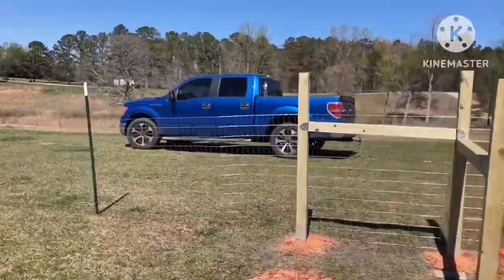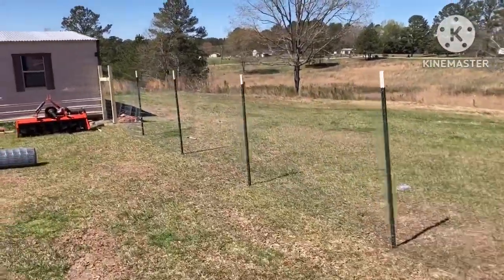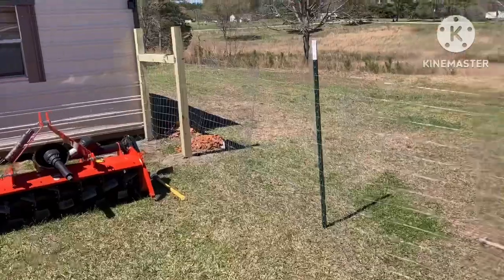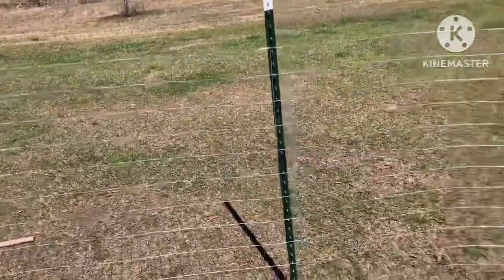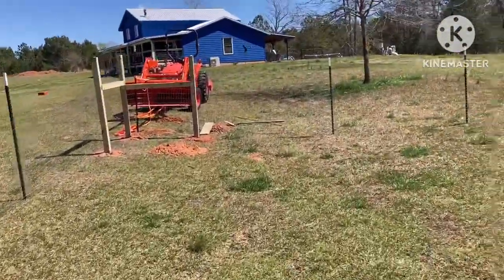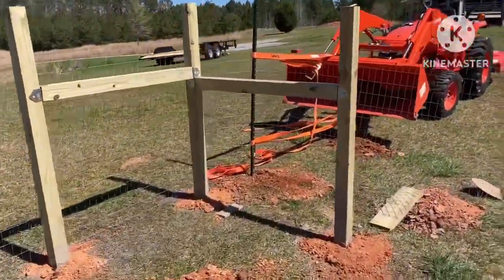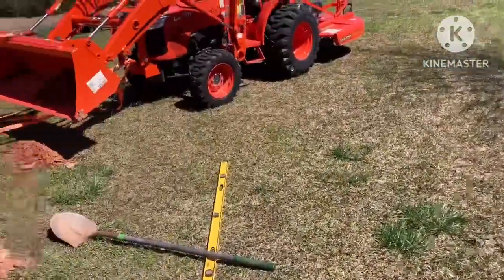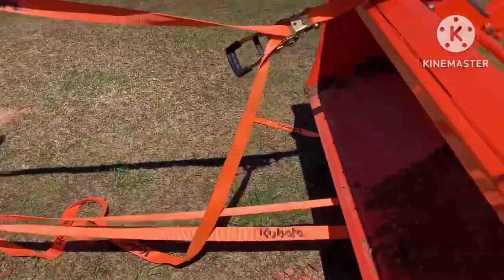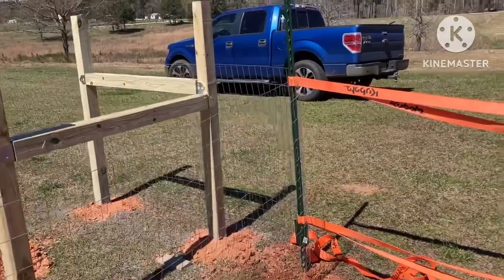Alright, so this is what I've got up so far. I just got it rolled out — I don't have it tightened up yet. But I've got my corner braces all cemented in and let them settle overnight. I'm getting ready to rig up a system to tighten this, and I'm not sure if it's going to work or not, but I'm going to give it a shot. From watching videos, you're supposed to get a stretcher bar and then a come-along on top and bottom, and just tighten them up between the braces and secure it.